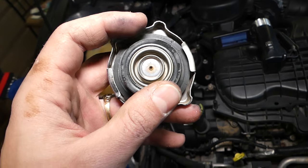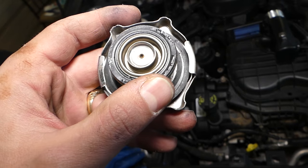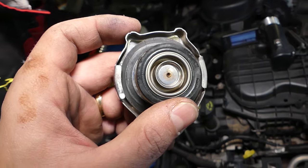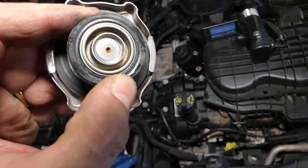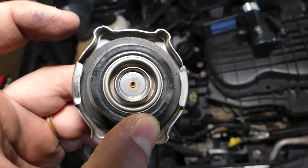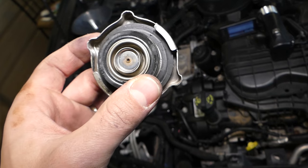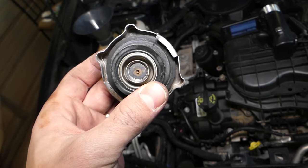Always inspect your radiator cap because it might have cracks on the seal. If it does, you have to replace it. This one started developing small cracks, so we're going to order a new one. A bad radiator cap can cause your car to overheat.